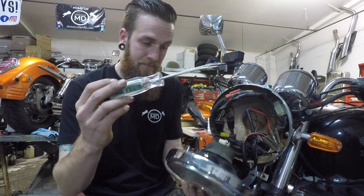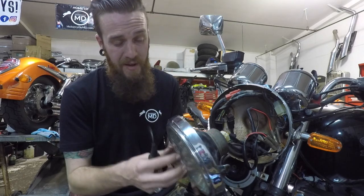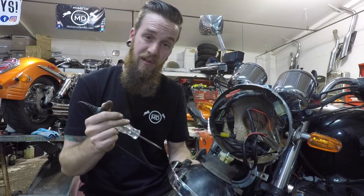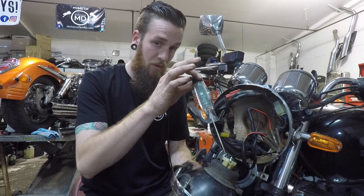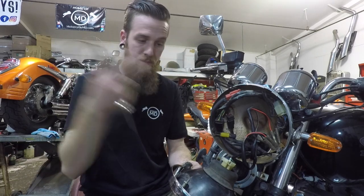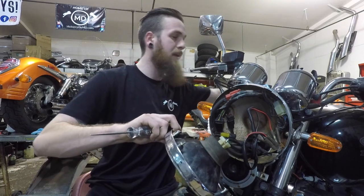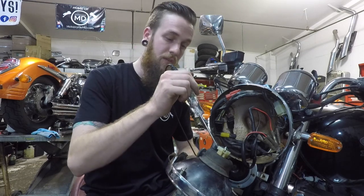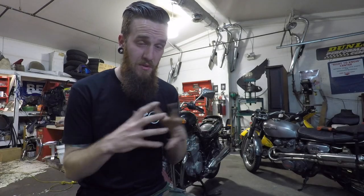Another quick way to test with the test light is to know which wire is which at the back of the headlight itself — so before you go buy a headlight bulb just to test it, you can test right here. Green is ground, white should have power with the key on for low beam, and dark blue should have power with the high beam switch activated. So if everything is working from the back of the bike to the front, you'd expect power on the white for low beam and power on the blue for high beam.